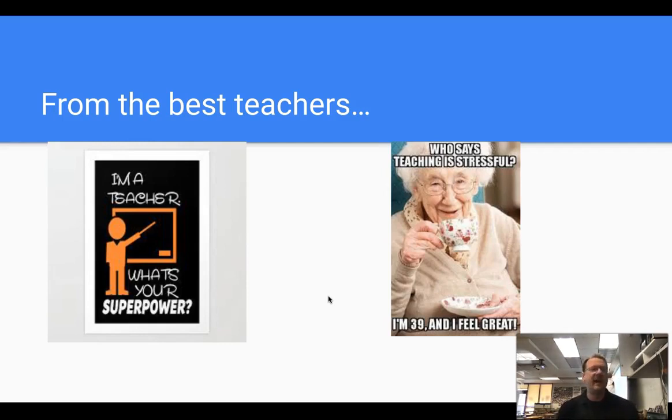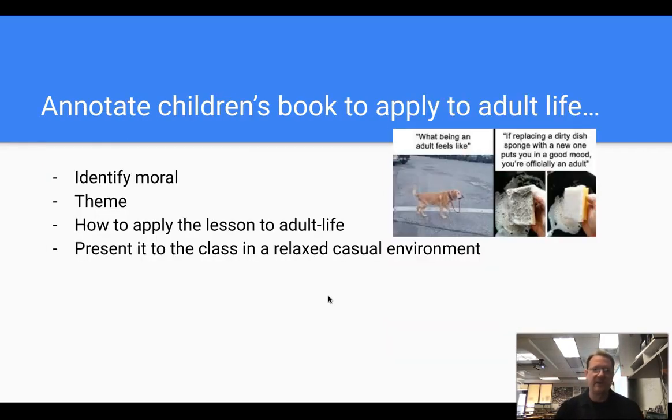I asked you guys to send me some outside-the-box ideas to share with others. This is a great one — I love this one. It's from Ms. Billions, a senior English teacher. For seniors on their way out, what's more impactful: a test about whatever novel they read, or something that applies to real life? She asks them to annotate a children's book — either their favorite or any children's book — and identify the moral and theme. But the bigger picture is to pull out the life lesson and apply it to their adult life and how it could set them up for success. It's presented in a relaxed environment.